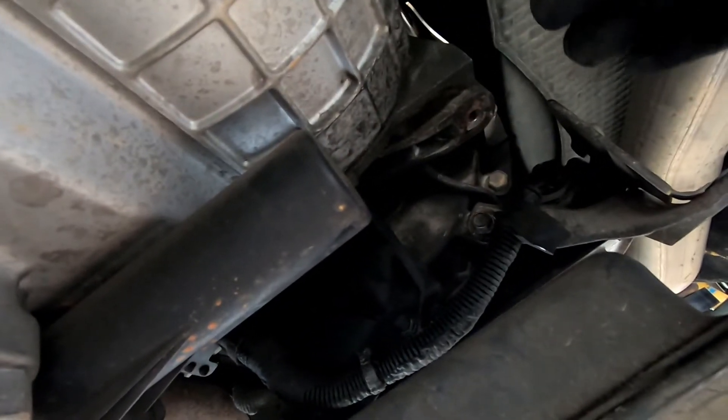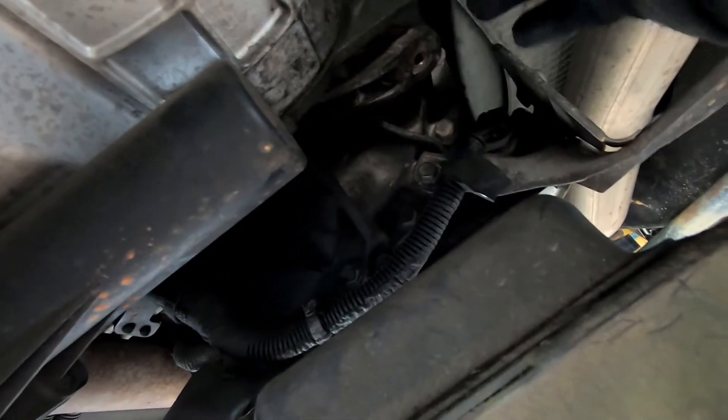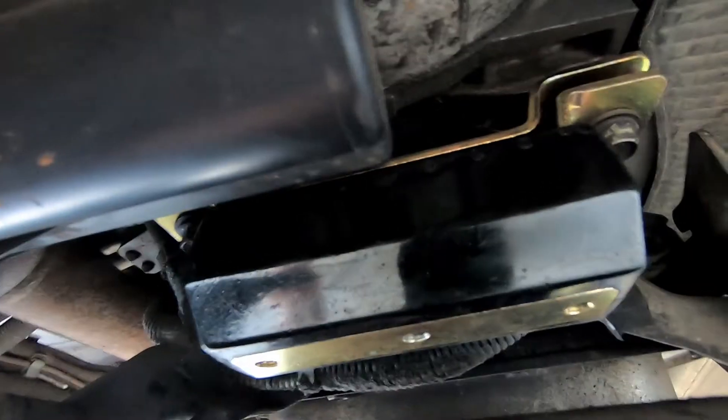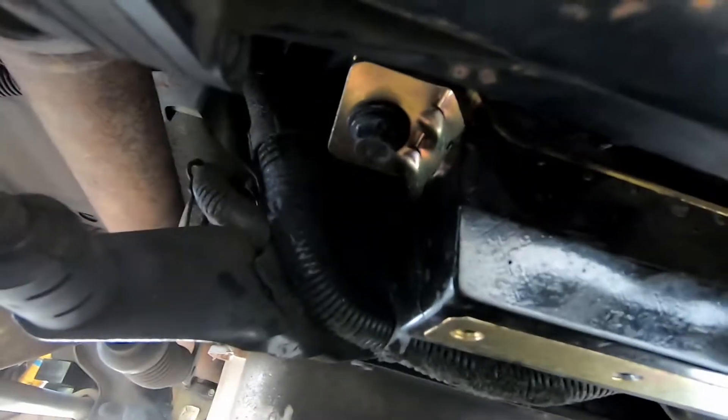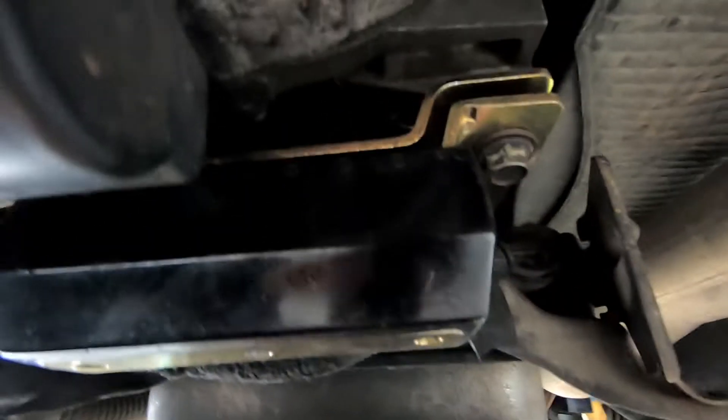I'm going to grab the new mount and torque it while it's up in here. When the transmission is closer to the crossmember you don't really have enough room to get a torque wrench in there, so go ahead and install it and get it torqued while the transmission is still jacked up. You'll see the new mount is in there — not torqued yet, but you have a lot more room with the transmission still jacked up.